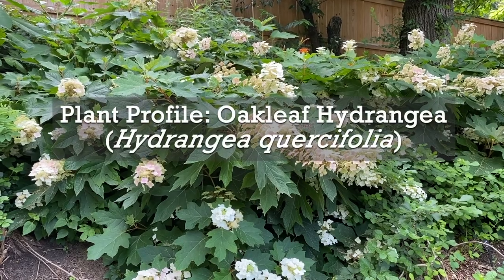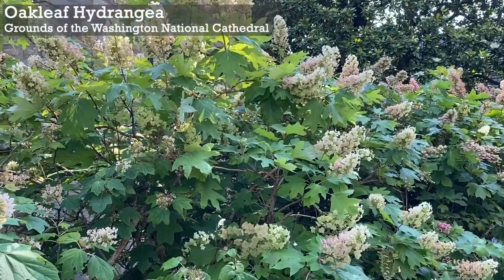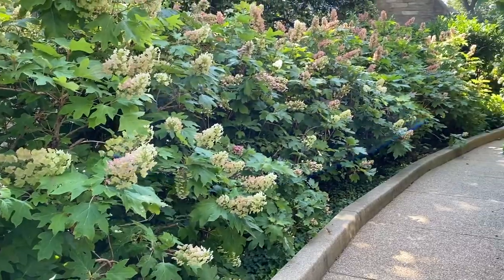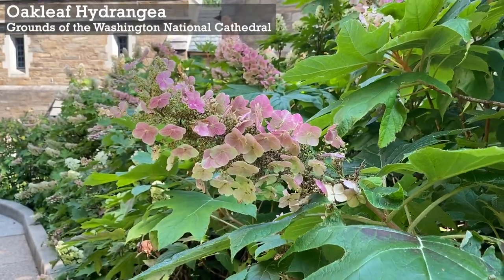Plant profile: Oakleaf hydrangea. Hydrangea quercifolia is a native woodland shrub that flowers in early to mid summer and has multi-season interest. The plant's name comes from its large lobed leaves, and the fall foliage color is beautiful.